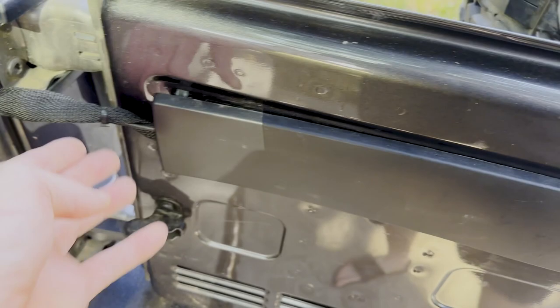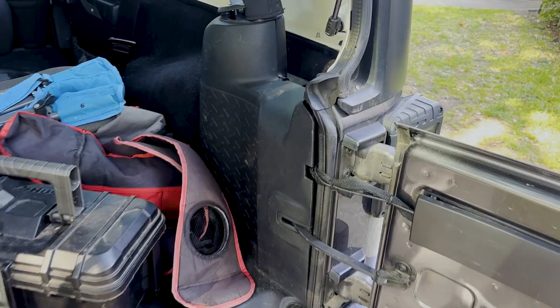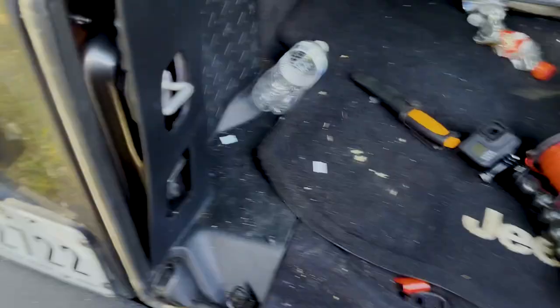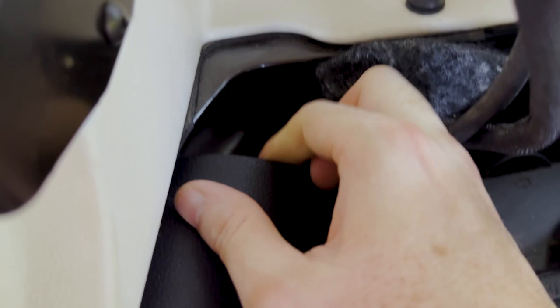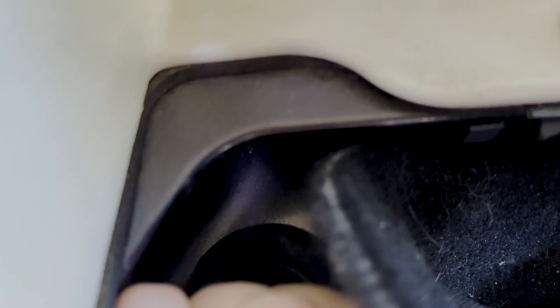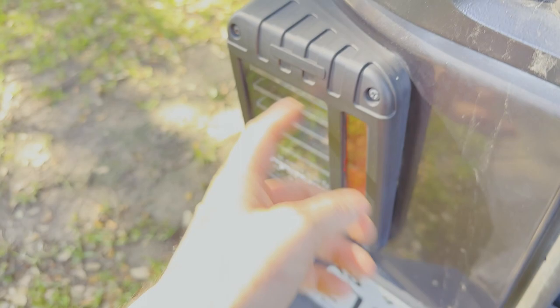Unfortunately I didn't film any of that. But I'm going to film this for you today — hooking these lights up. I may not get to all of it today because it's late in the day and I'm getting a late start, but I'll get as much as I can. If you look in the corner back here, there is a rubber grommet there with some factory wiring that comes down to the tail light.